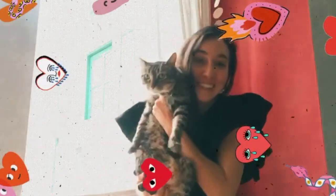Friends, we had so much fun making art with you today and I cannot wait to see how your artwork turns out. I'll see you next week. Miss you! Bye!